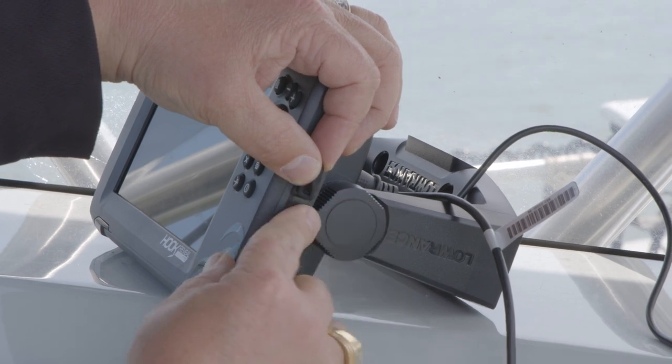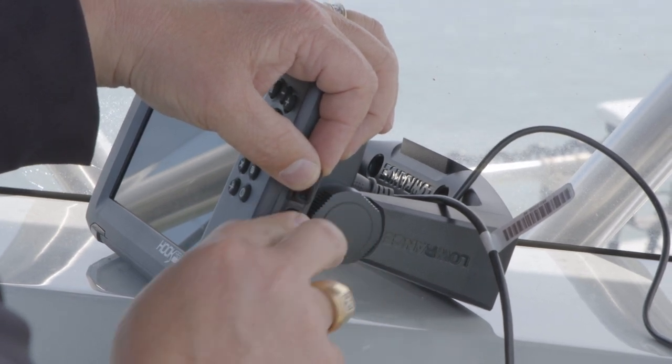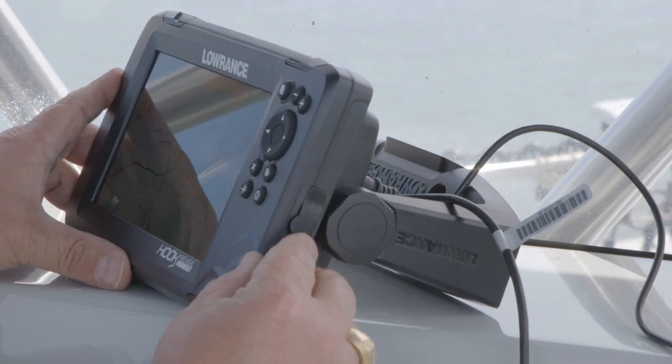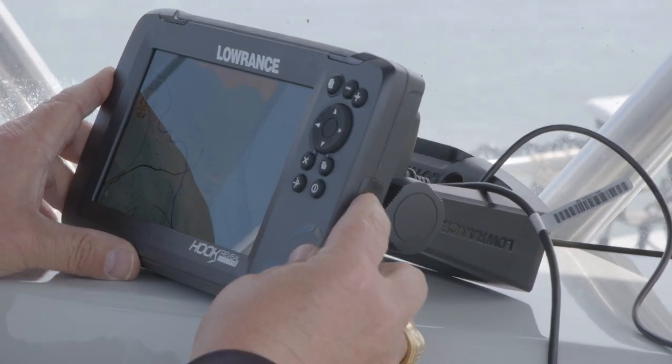I just open the side port and put the card in. Now, to maintain its waterproof rating, make sure you close your card door.